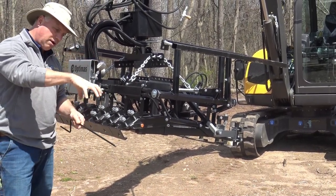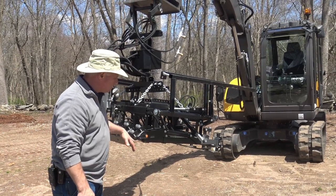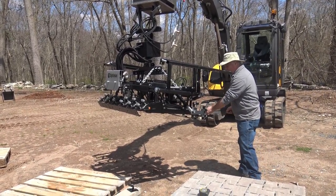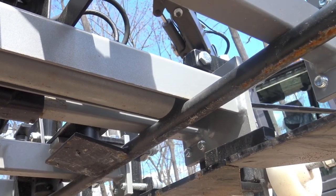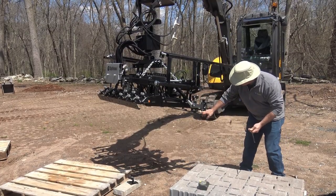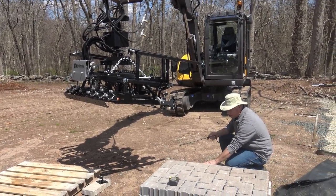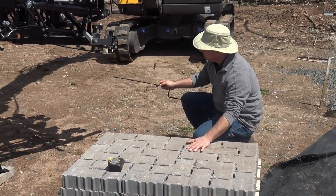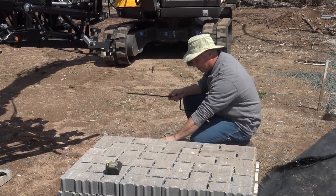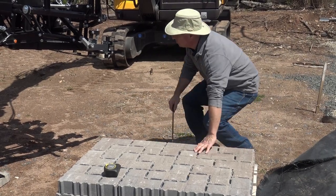The next thing is your height adjustments. You can adjust height with these silver bars — they have an adjustment to move them up and down. Today we're dealing with an 80 mm paver. If I was dealing with a 60 mm paver, I'd drop these bars down so the head doesn't go too deep and miss the product. You want to clamp about halfway on the back and almost three-quarters on the front of the product, since you're butting it up against the last laid product — catching about three-eighths to halfway down on the back, and quite far down on the front.